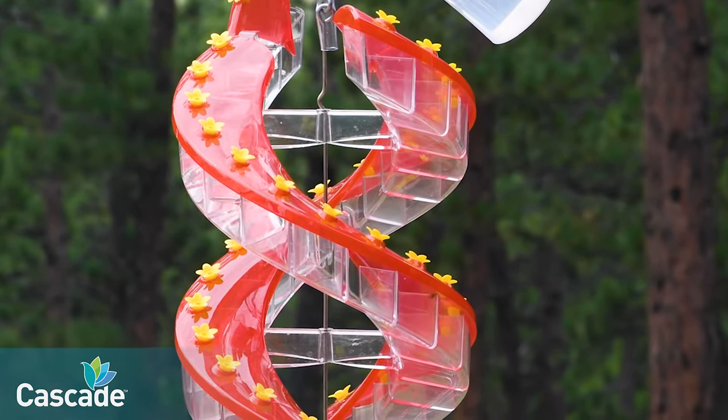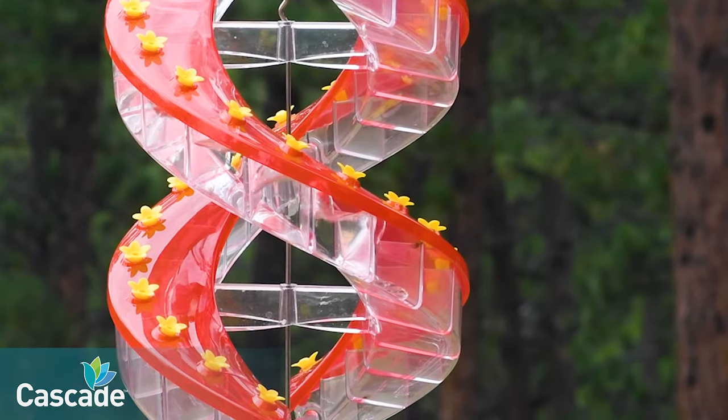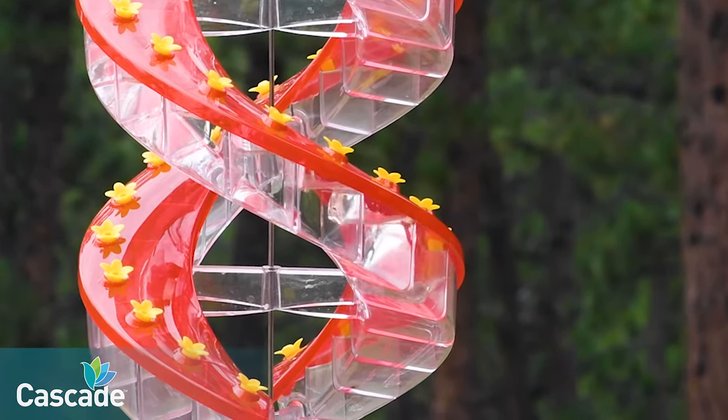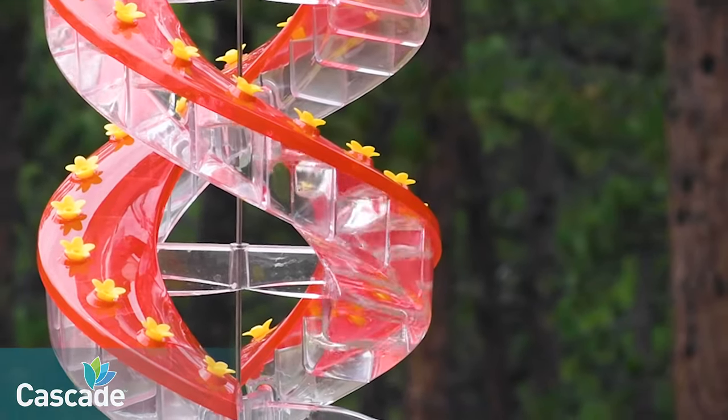Save money by making your own nectar — just add sugar to the sugar fill line on the pitcher and hot water to the max fill line and stir. Or you can fill with pre-made nectar to the max fill line, the perfect amount to fill your feeder.